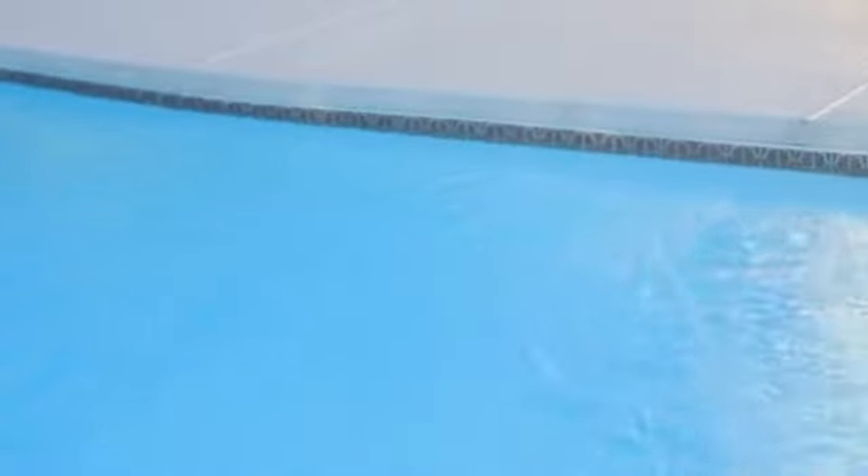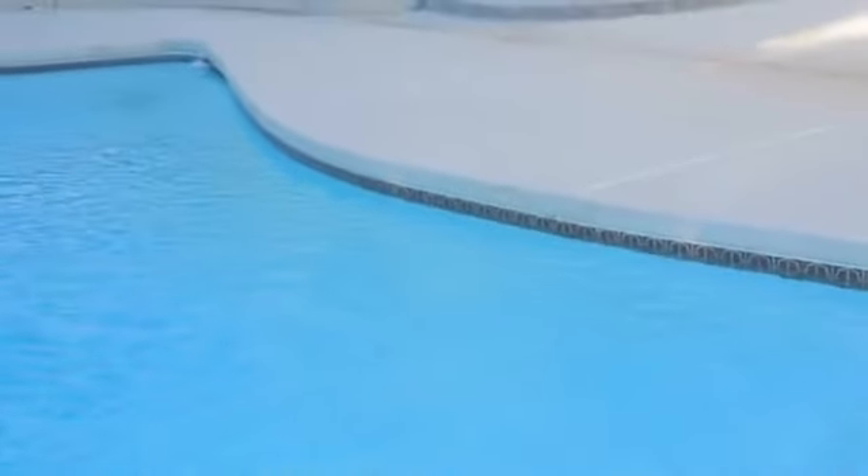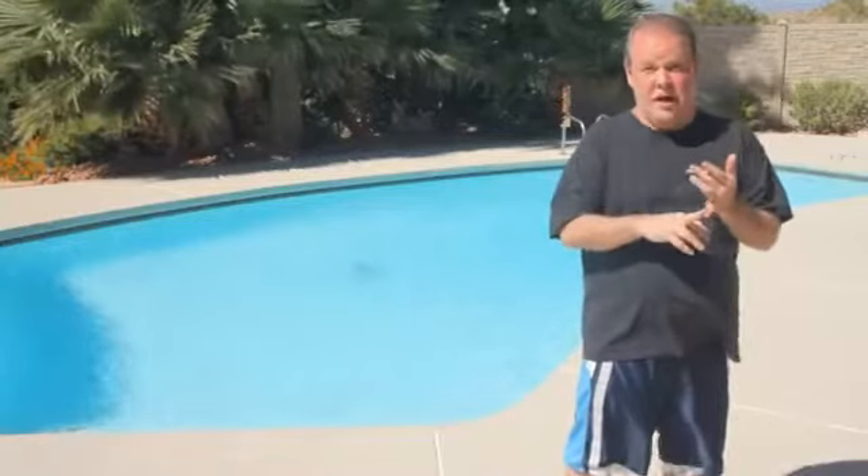Hi, this is Dan from Pool and Spa. Today we're going to do a short how-to video about how to seal leaks in tile pools. Most of the time, luckily, the leaks occur right around the water level — that's the most common place where you will have either a tile crack or the grout come out.